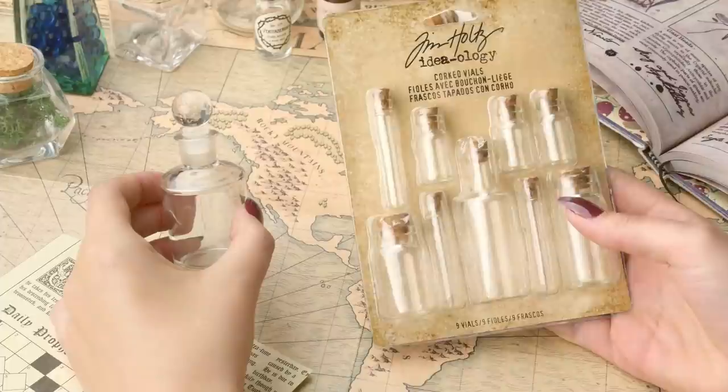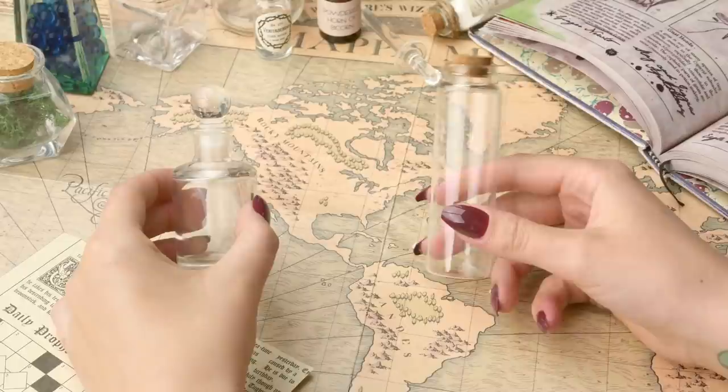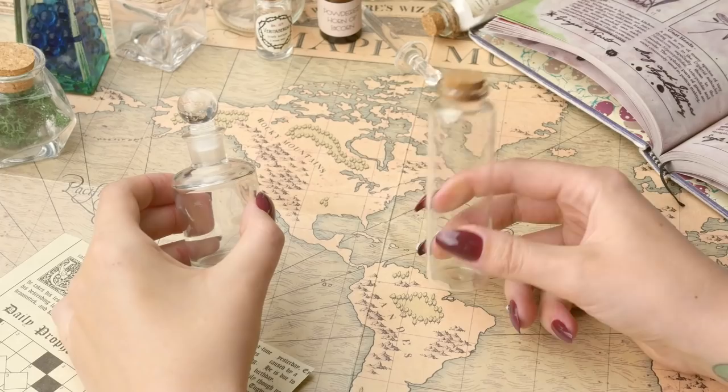They actually have cork lids, which is nice, which you can glue in. But today I think I'm going to go for this one because for Gillyweed you want really easy access to take it out and eat it, drink it, whatever you want so that you can get gills. So we're going to go with this one and I'm going to put this other one to one side.